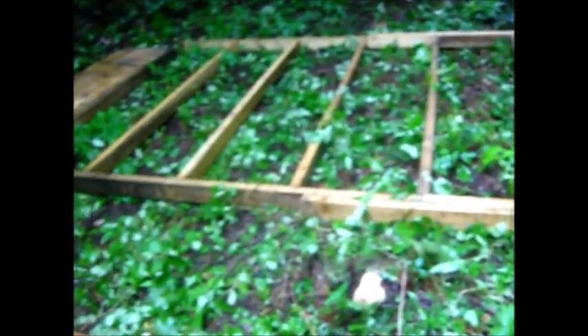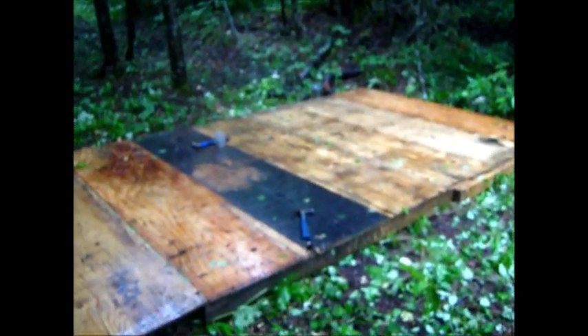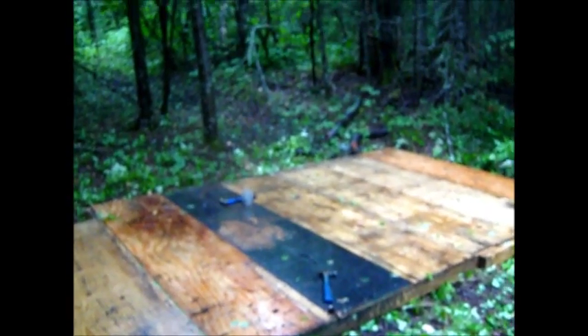Well guys, it is raining, and we got her started. Had to cut the sheets of plywood in two-foot sections. We got them in here. We'll show it to you when we get the floor on. We got most of the floor down. Still raining like crazy.